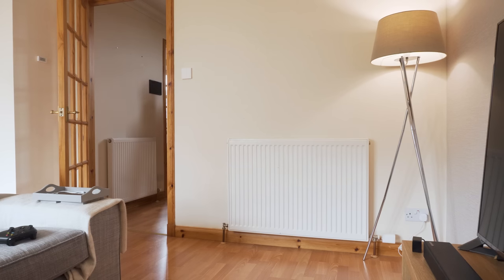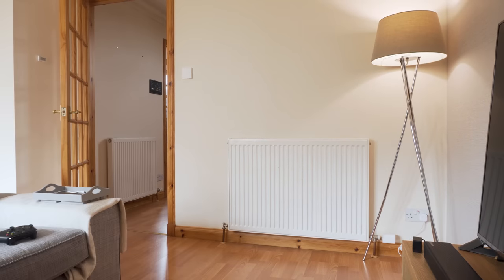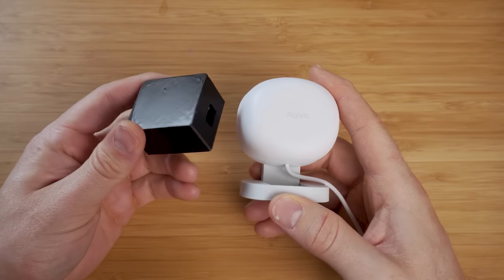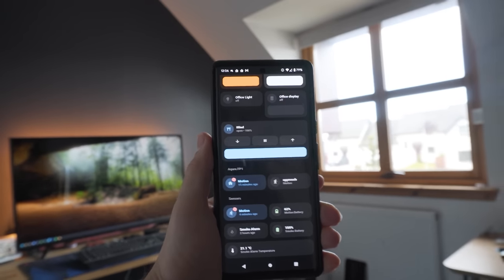Interestingly, the millimetre wave signal bounces off walls and through doors if the distance is set correctly. Quite a few times during testing I had to shut a door to stop it detecting me just outside the room. In theory, if you dial in the distance correctly, you could have this trigger when you're walking towards the room — a foot or two away — so the light comes on just before you enter, improving reaction speed beyond a regular motion sensor. One downside compared to the FP1 is that it cannot detect the direction of movement — it can only detect that there is motion, not whether you're moving towards, away from, or sideways past the sensor.